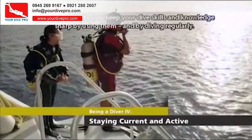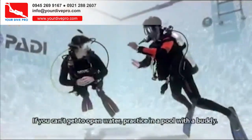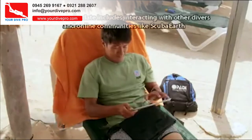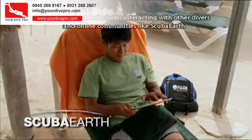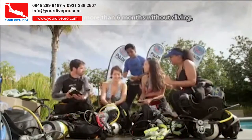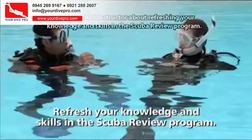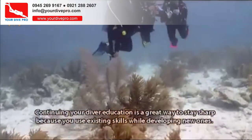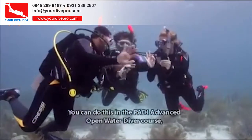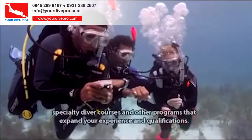You keep your dive skills and knowledge sharp by using them and by diving regularly. If you can't get to open water, practice in a pool with a buddy. Staying up to date includes interacting with other divers and online communities like Scuba Earth, because it helps you keep up with current trends and practices. If you go more than six months without diving, see your PADI instructor about refreshing your knowledge and skills in the Scuba Review program. Continuing your diver education — through the PADI Advanced Open Water Diver Course, Specialty Diver Courses, and other programs — expands your experience and qualifications.